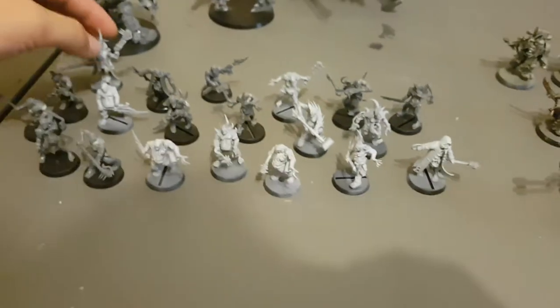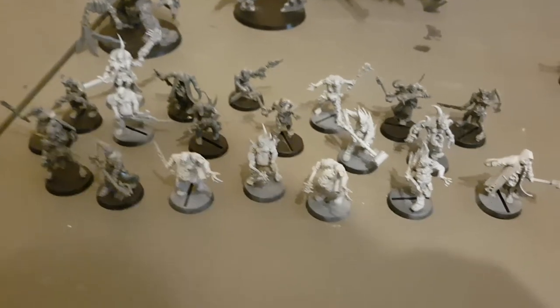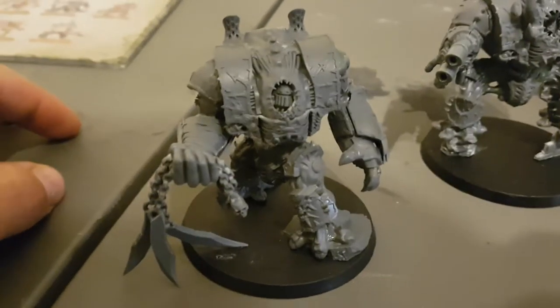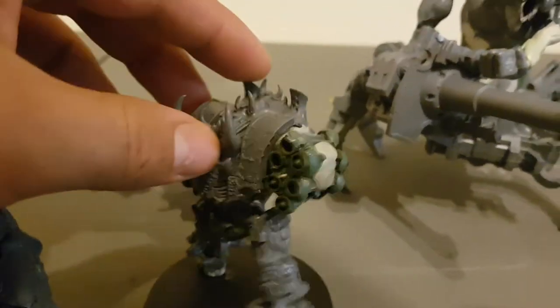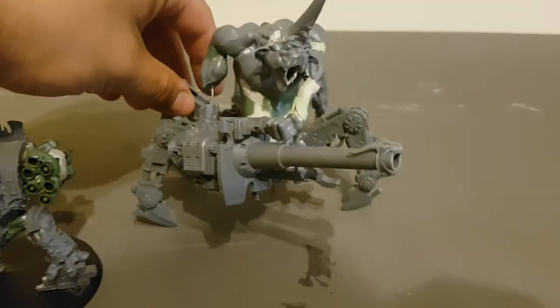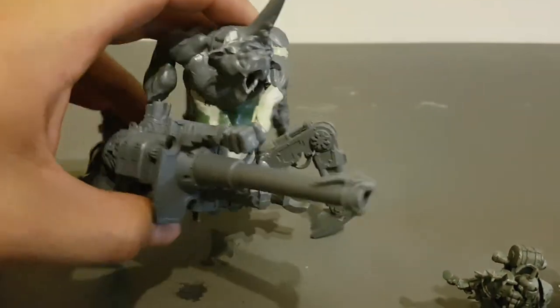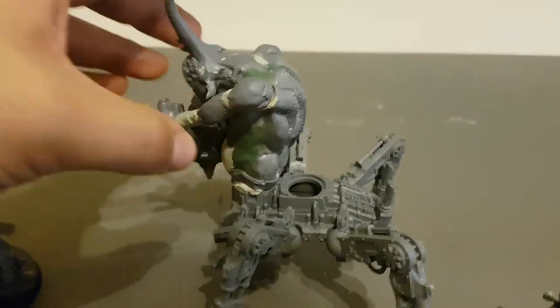I've also got the 20 Poxwalkers, most of which are converted and kitbashed. The two converted Hellbrutes — the combat guy needs a lot of putty work, and the long range guy also needs a lot of putty on that missile launcher and whatnot. Also the Defiler — a converted version of the Plague Hulk. Needs to be glued to a base because he's very front heavy with his giant cannon, which he's going to be holding in his arms. And a lot of green stuff work to be done re-sculpting the muscles.